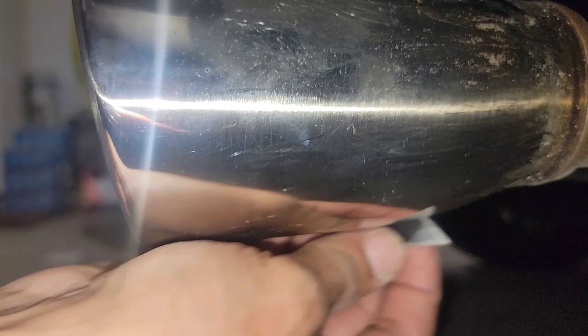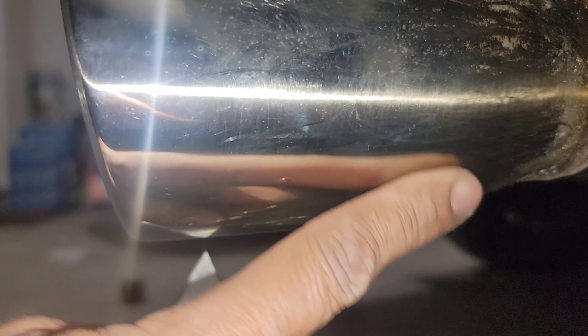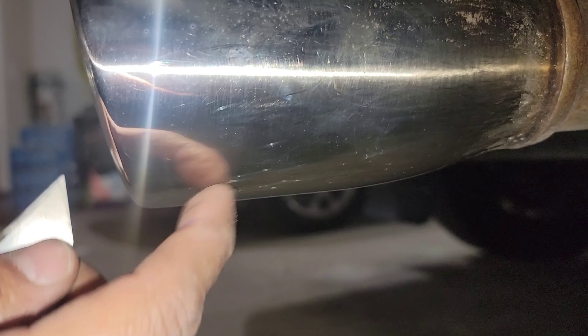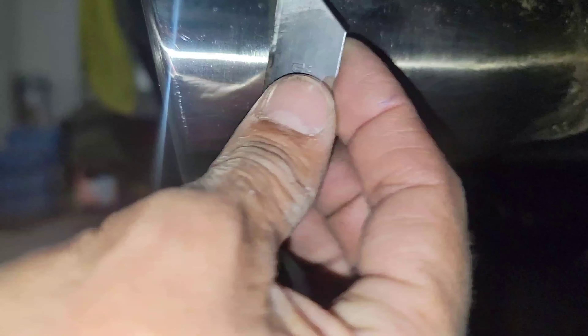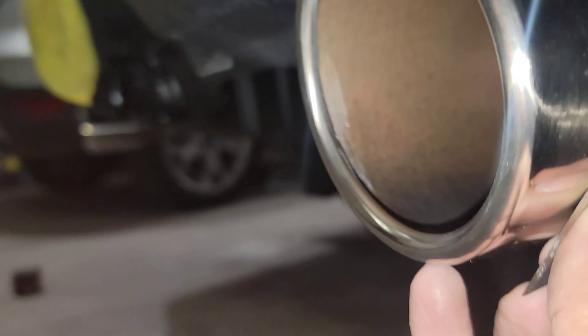You guys can feel and hear the difference — this is smooth, really really smooth. There's still some stuff right here. As you guys can see, if you do it like this, just take a look at how it is — it's just basically to remove the contaminants.